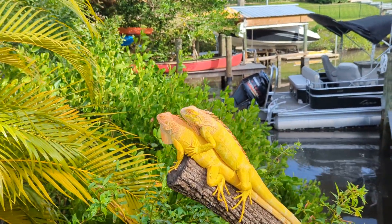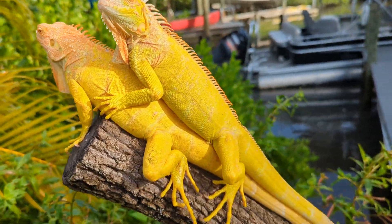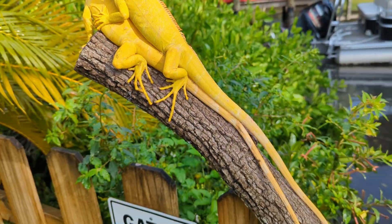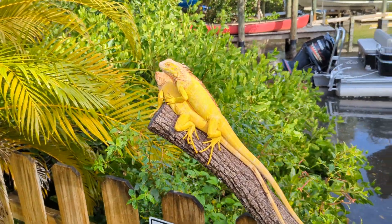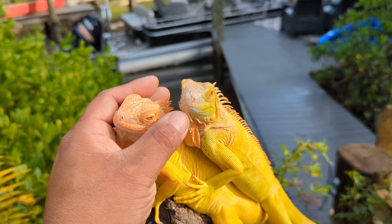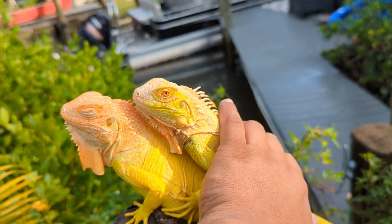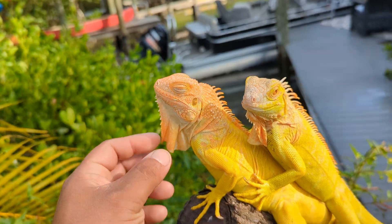These are my sub-adults — a male and a female — just so you can see how they look. They're very tame. They won't go anywhere. You can pet them, scratch them, put them to sleep. It's the best pet there is.